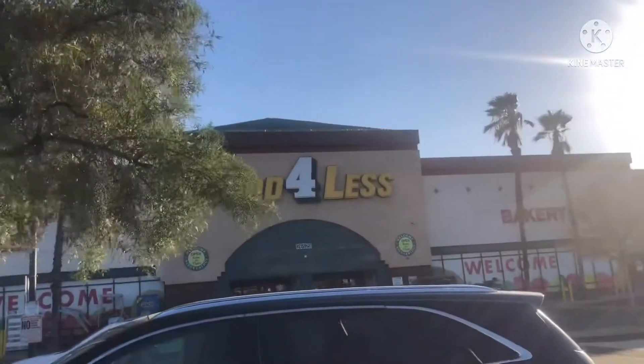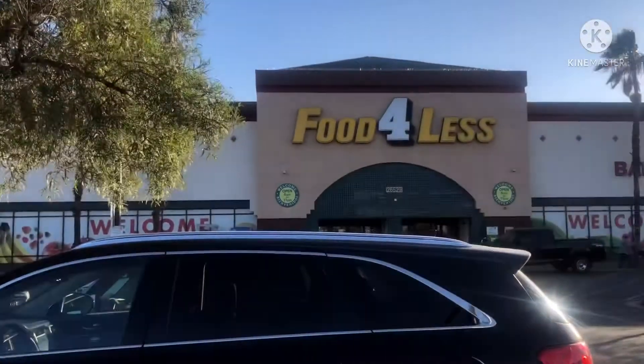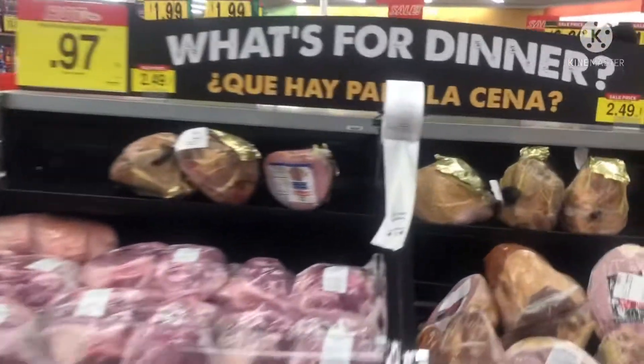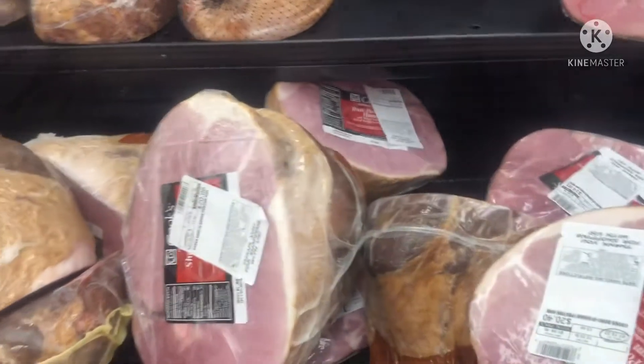I wish you would have told me this last night when I was out. Say hi, auntie! I can't stand her — she's got food for less. She's getting her stuff for Thanksgiving. Y'all look at these hams. Auntie, you already got your ham? I didn't buy no ham either, that's why I'm doing chicken.